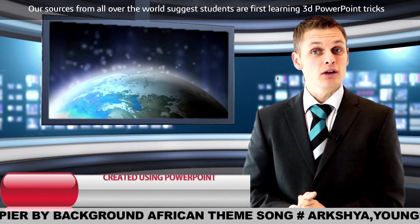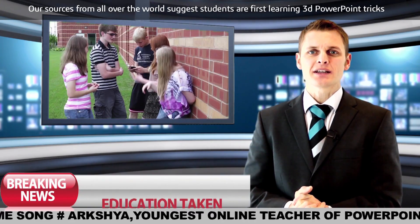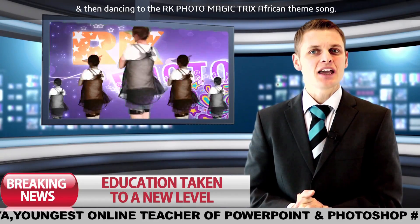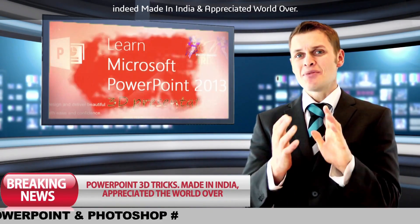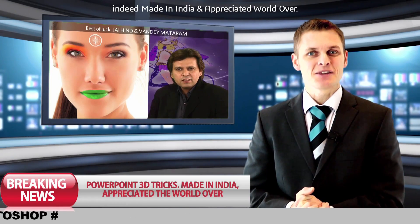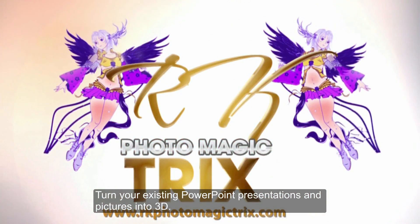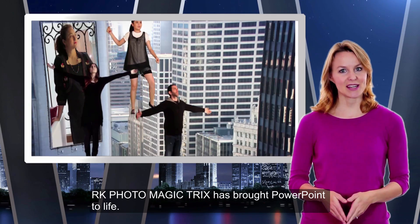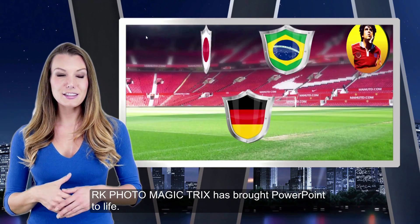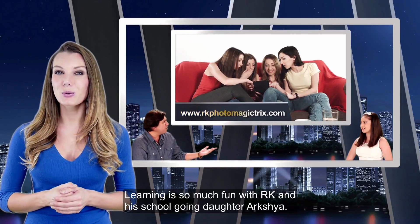Sources from all over the world suggest students are first learning 3D PowerPoint tricks and then dancing to the RK Photo Magic Tricks African theme song. Indeed, made in India and appreciated the world over. Turn your existing PowerPoint presentations and pictures into 3D. RK Photo Magic Tricks has brought PowerPoint to life. Learning is so much fun with RK and his school-going daughter Arshia.